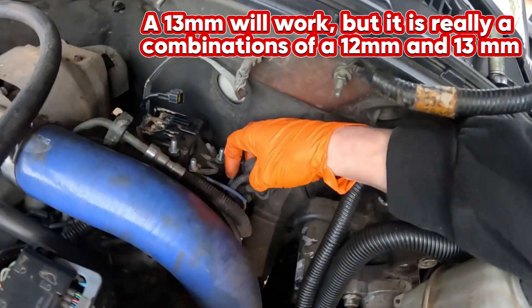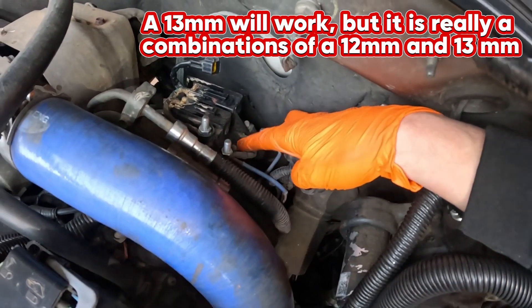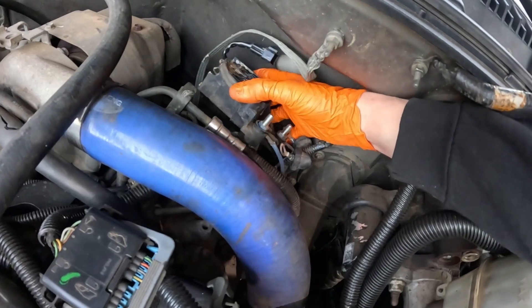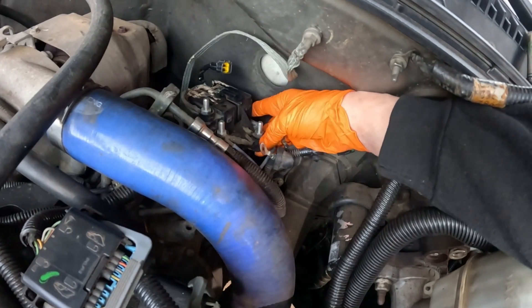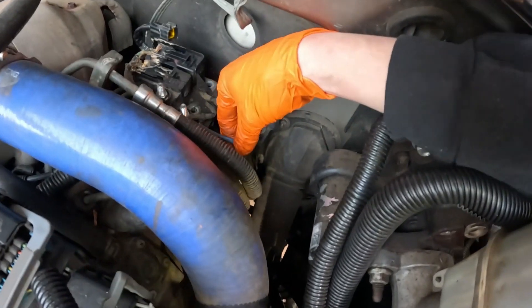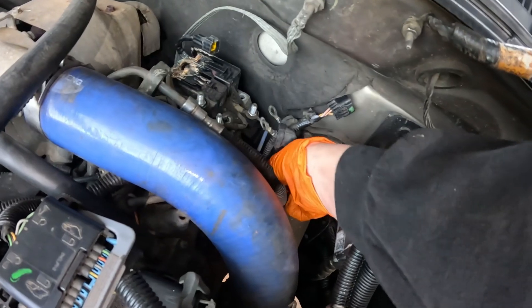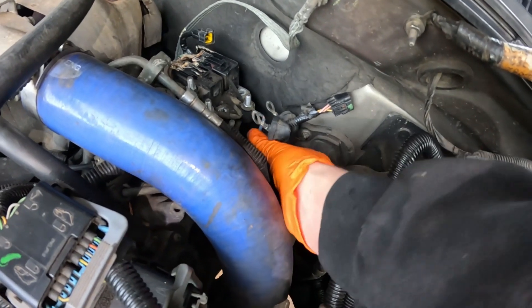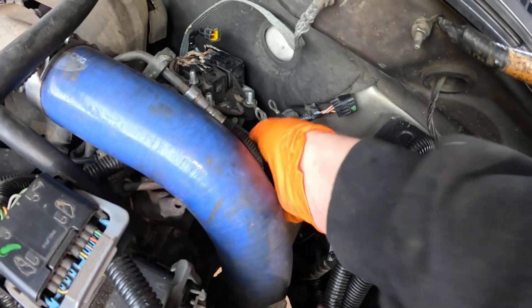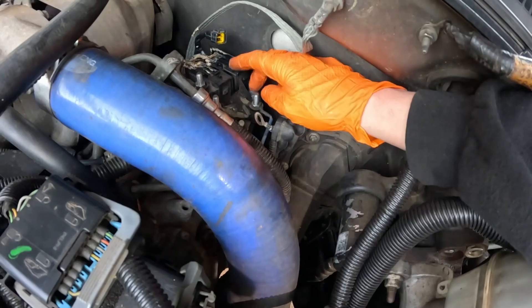There are three leads, and then a nut here and there holding the actual controller. We got two more smaller leads to remove — unless there's a connector. I feel a fusible link, but I don't feel the other one, so let me take these off and then we'll pull it out.